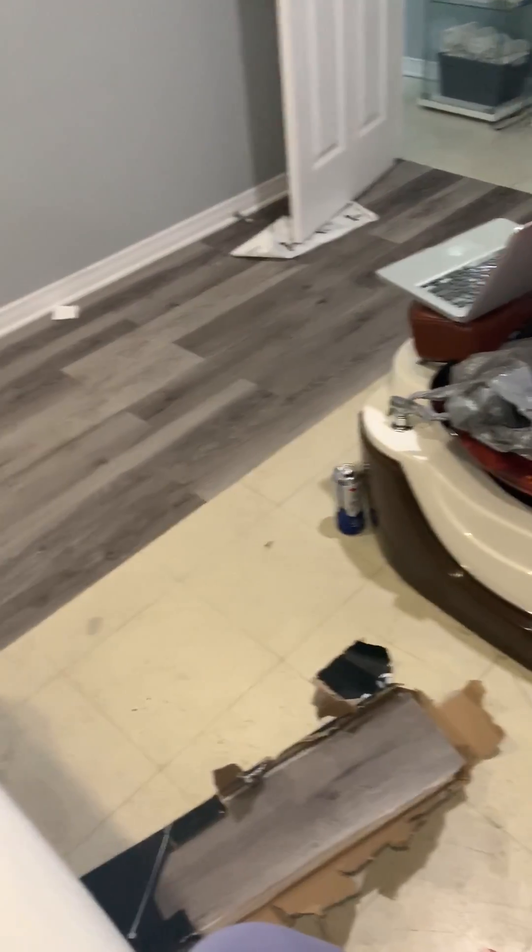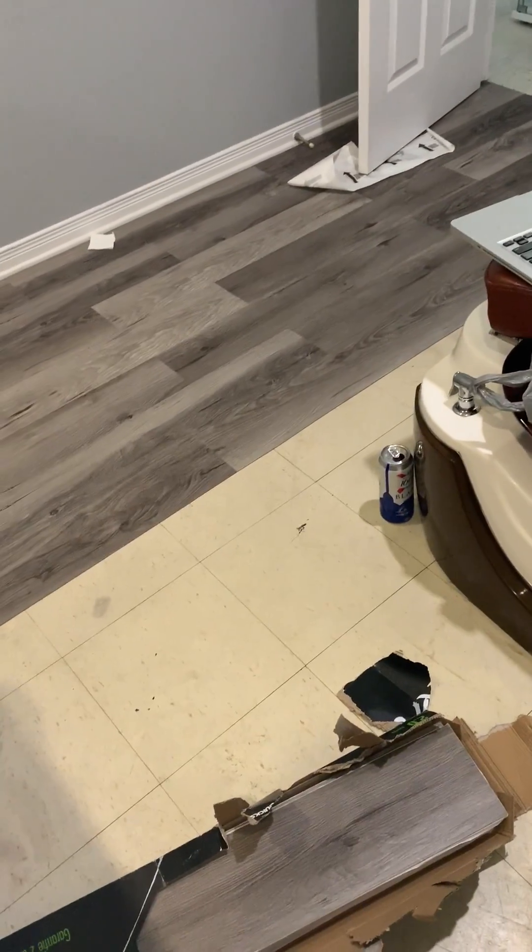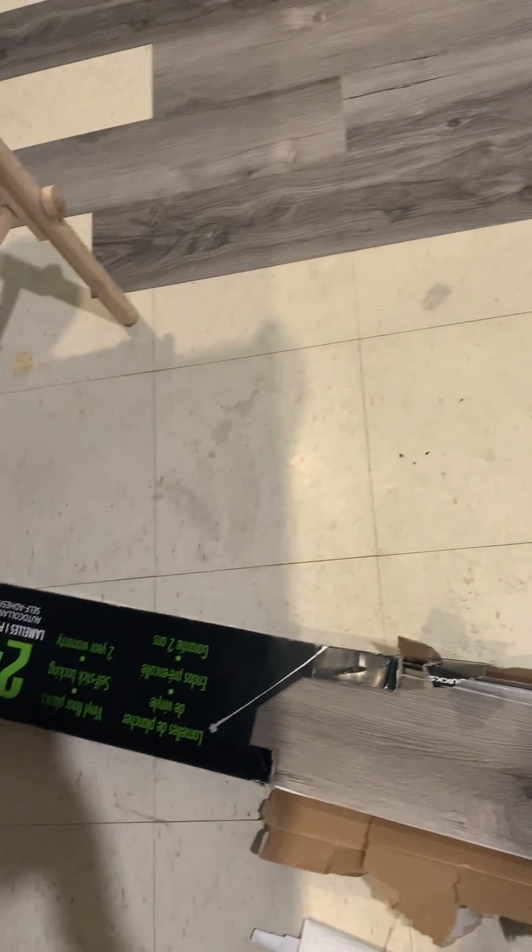We got these sticky vinyl floor planks from Rona — they're just sticky and we're going to put them all over her room. Look at her floor right now, you can see all the spots.